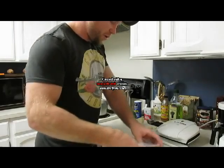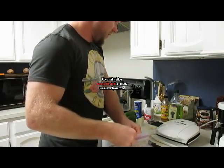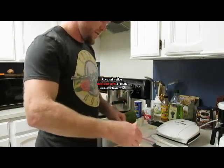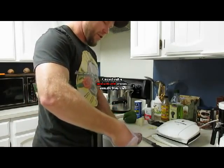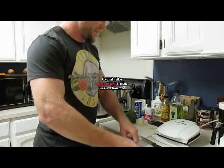Alright, we're doing up some elk burgers on the Foreman, spinach, and sauteed veggies. It's going to be a delicious meal.